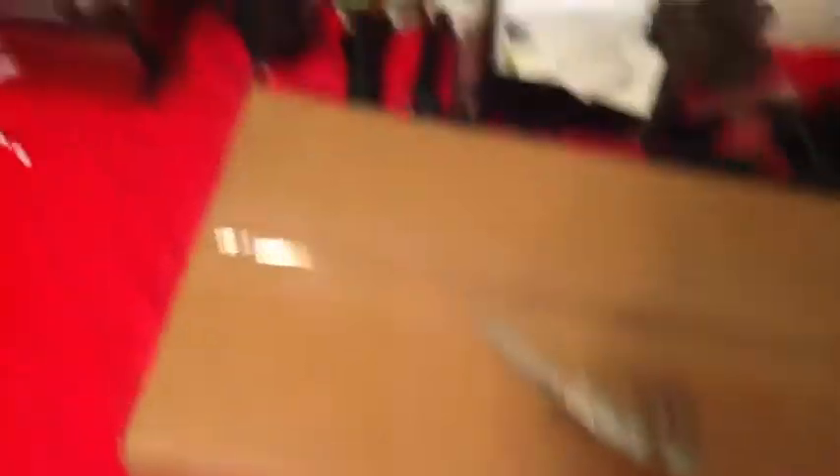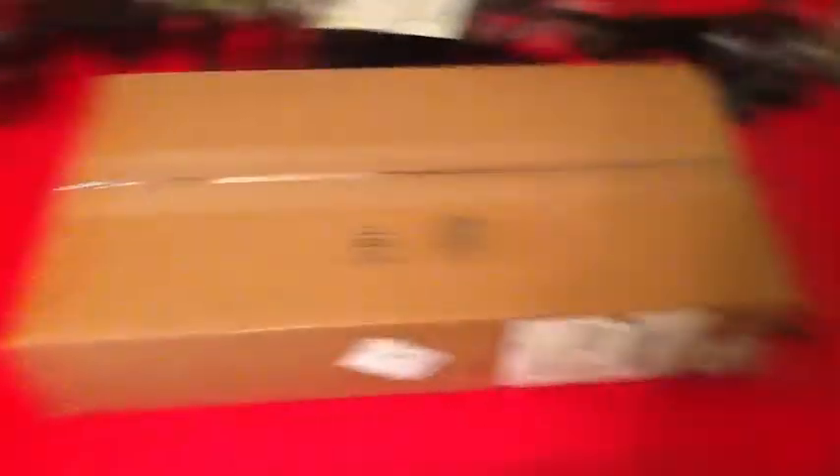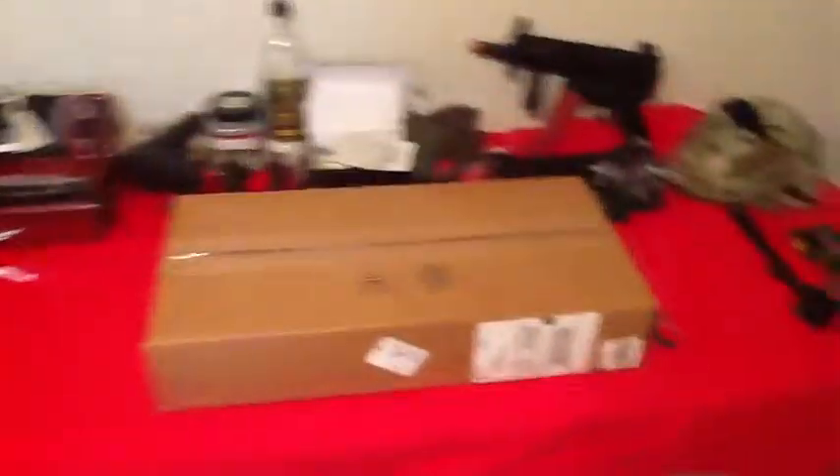Let's get into this unboxing. This is an exactly one hundred dollar unboxing from evic.com. I think it's like a bunch of attachments or a gun — I don't know, but it's a big box, almost as big as my table.